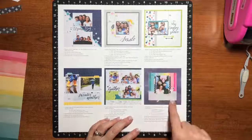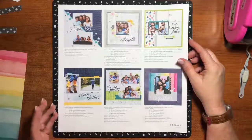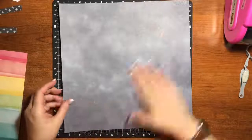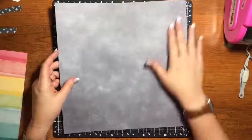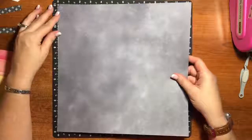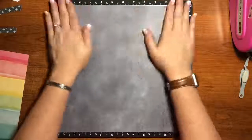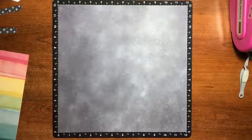This is our December page right here. So we'll go ahead and put it together and see what we think. If anyone has any ideas for how to make this maybe a little more Christmassy, feel free to share. Here's our background, which I absolutely love — it has a very chalkboard-y look but still that watercolor feel. I really like this paper. I'm hoping it will give me some inspiration on how to make this a little more Christmassy. We're going to make the page exactly as it is in the instructions, and if I do anything different when I finally get my pictures in, I'll come back and tell you about it.